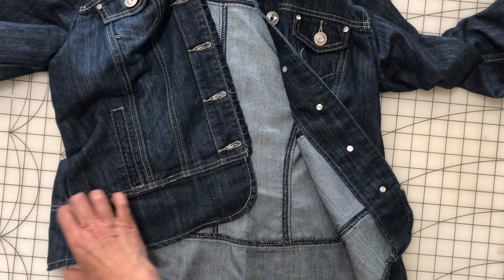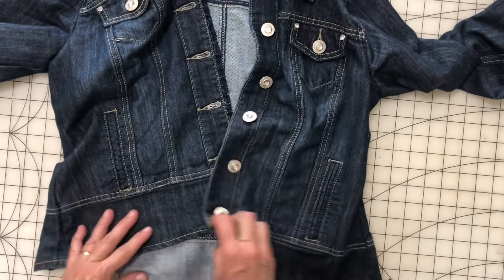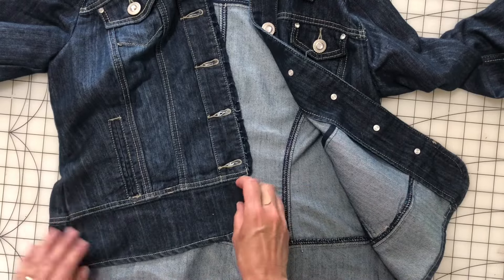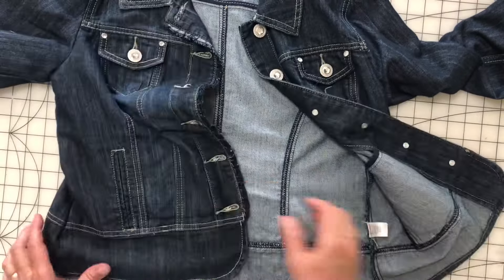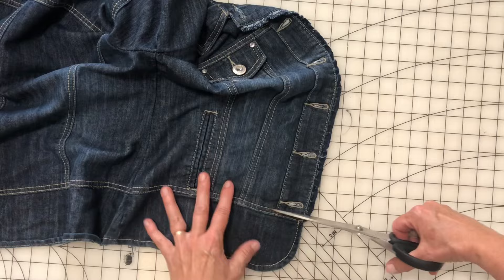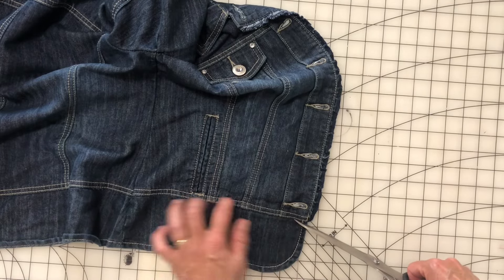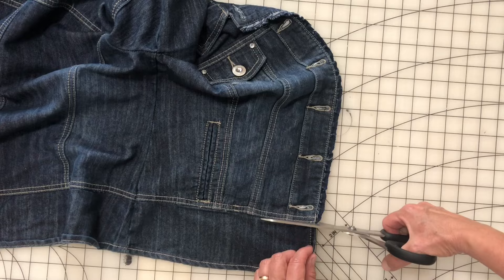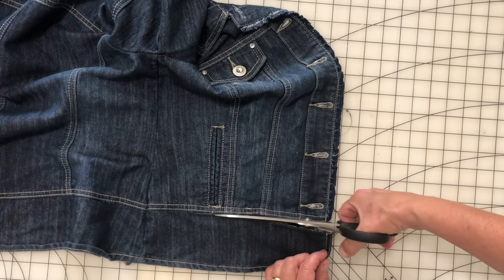The first thing we're gonna do is cut off this bottom waistband — it's like a two or three inch bottom waistband thing. I'm gonna cut it right underneath the hem so that I get a nice straight line when I'm cutting. No need to measure.